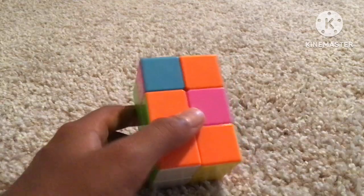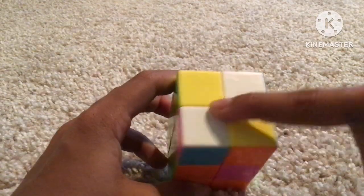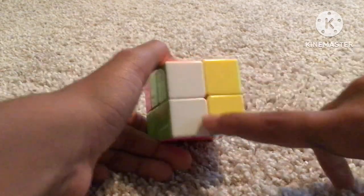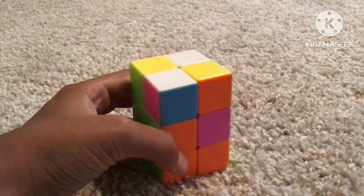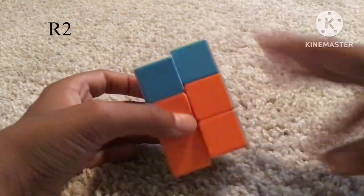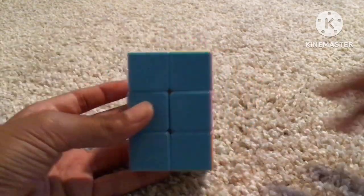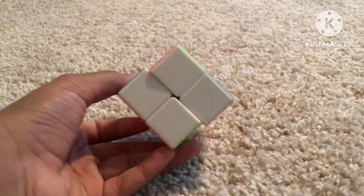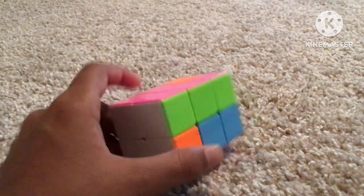For the next case, where you get some sort of diagonal case on the top or bottom, and on the other side there is a bar — hold the bar on the left and then do R2, and you'll get a case which I showed you how to do.